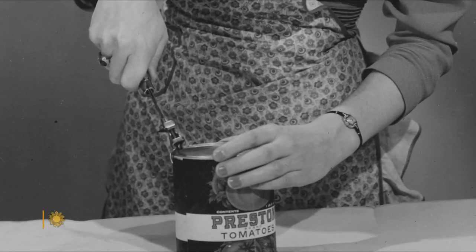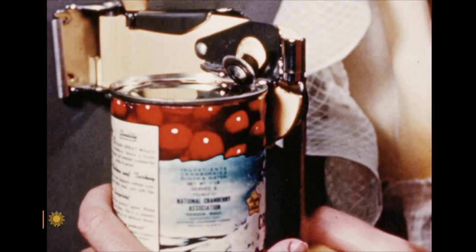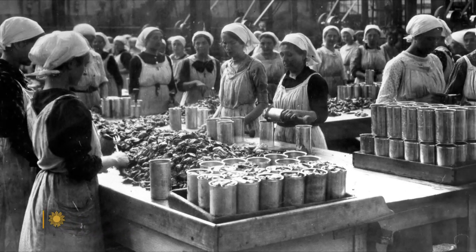Americans have owned can openers for more than a century, the design evolving ever since the original model in 1858. The most interesting part of the can opener's history is that it was not invented until around 50 years after the invention of actual canning. The cans were so thick — like three-sixteenths of an inch sometimes — people had to use a hammer and chisel. Literally? Yes. I'm surprised they just didn't give up on the cans completely.